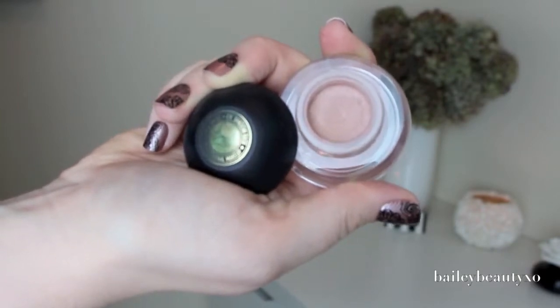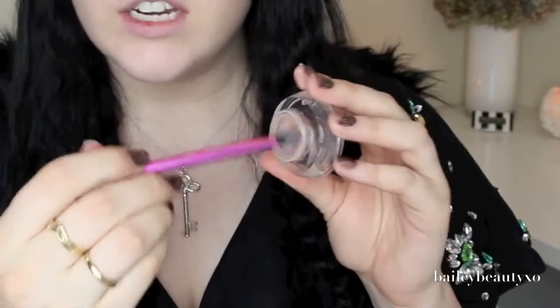Moving on to my eyes, I'm going to take this Sigma eye base in the shade Persuade. This is just an eyeshadow base — it's really nice, super creamy, very neutral color. I'm just going to take a blending brush and swirl it on and do a wash of it all over my lid. Because I am pretty fair, this almost goes on as like a dusty rose, mauve shade and it serves as an eyeshadow color for me.